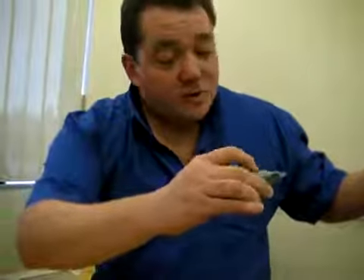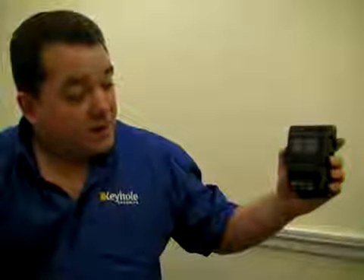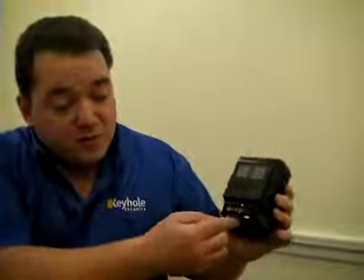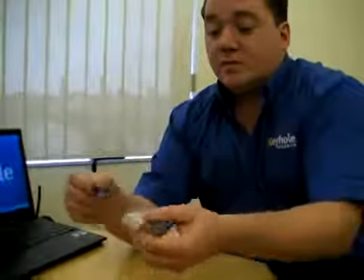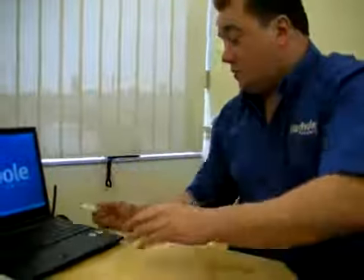Now we are going to depress the black button and you will see that there is a rapid flashing from that LED light. When it goes back into a regular heartbeat it is now safe to turn the camera off. Take the SD card out, put the SD card inside the USB reader which comes with the camera, and then just insert it into your machine.